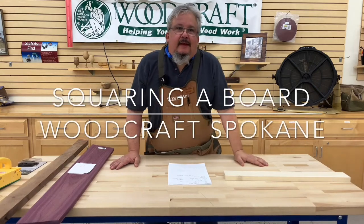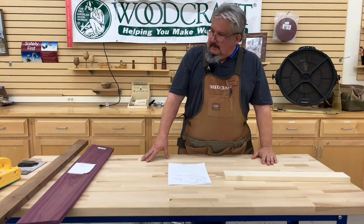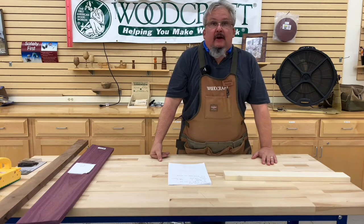Hi, welcome to Woodcraft Spokane. Joel and I are going to walk you through some stock preparation. It seems like it's been forever since you and I have been doing a demo. How have you been?